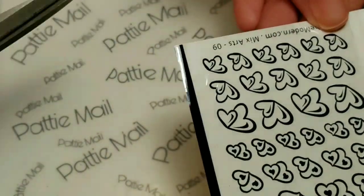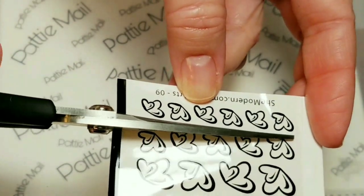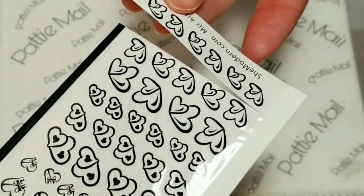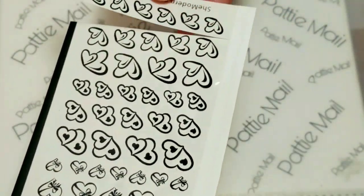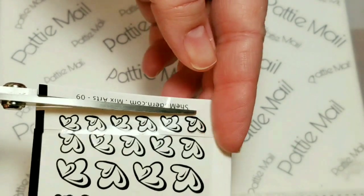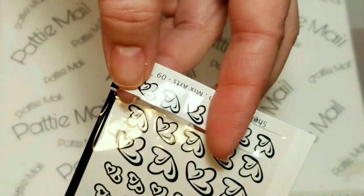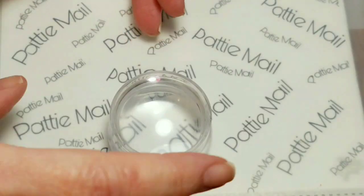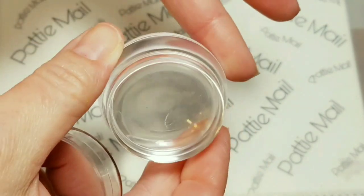Right now we're just going to use these small hearts down here. What you do is cut them in strips. Don't cut them off of this binding part because they'll get all over the place — this keeps them staying put. Just cut the words off the bottom so you have just the image you want. I'm going to cut just the one heart since that's all I'm using today.